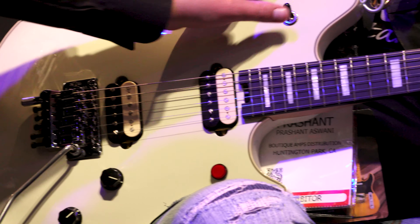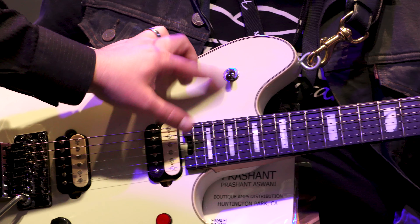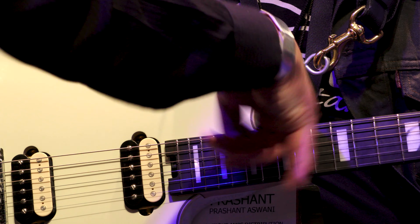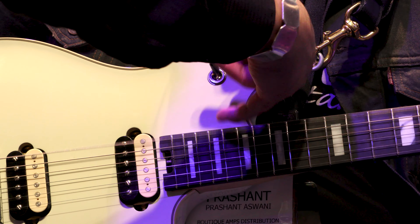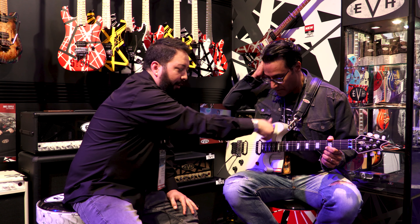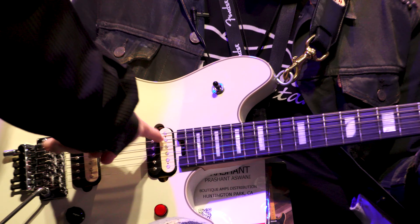Also, up is bridge, down is neck. He does that because when he plays up high with his pick, he was hitting the switch and he wanted it to stay on bridge. So this features EVH reverse three-way pickup selection: when you're up, it's bridge; when you're down, it's neck; in the middle, it's both.